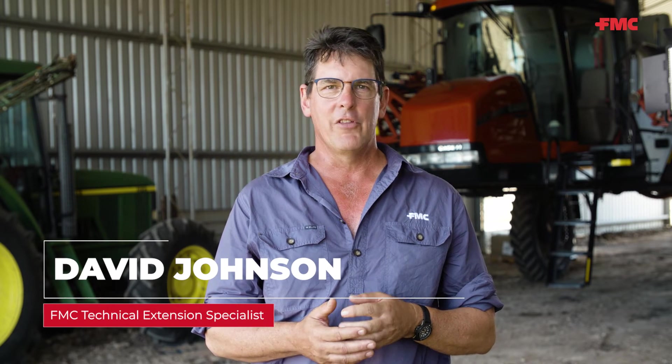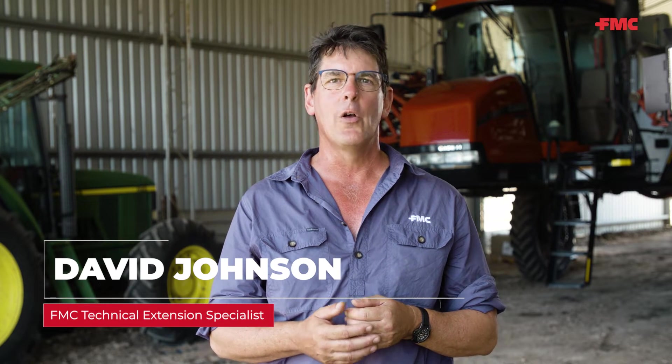G'day, I'm David Johnson, FMC spray drift researcher, and over the past 12 years or so I've spent a lot of my working life developing tank mix adjuvants to help farmers get more area sprayed with less risk of losing that spray over the fence.